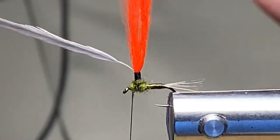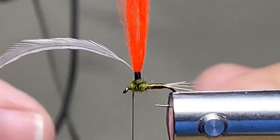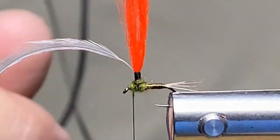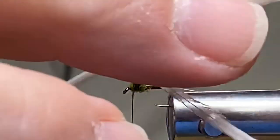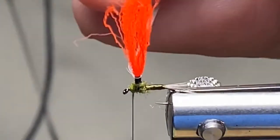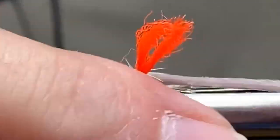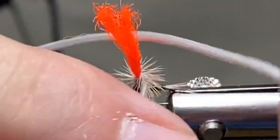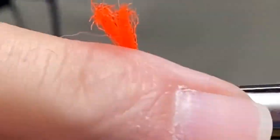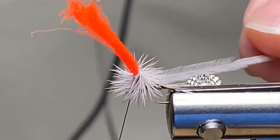A lot of you folks don't have a vise like this so I'm not going to blow your mind too much. I did put a little bit of dubbing up here just around the post and the thorax area — looks pretty doggone sweet. I'm going to grab the hackle now and start wrapping it around the post, and then in a minute we'll trim that post to the size you'd like. I like to put a lot of hackle on my parachute post, to be straight up honest.